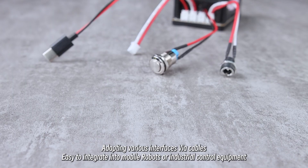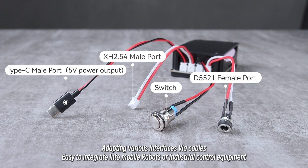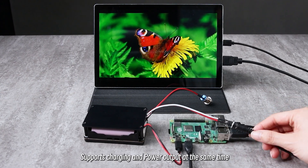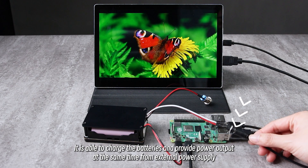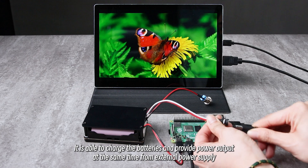It adapts to various interfaces via cables, making it easy to integrate into mobile robots or industrial control equipment. It supports charging and power output at the same time, able to charge the batteries and provide power output simultaneously from an external power supply.